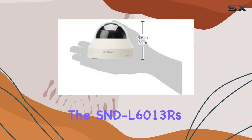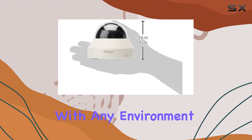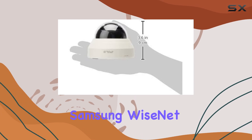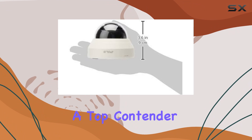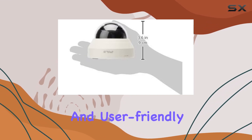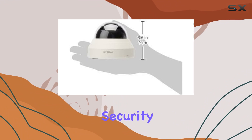For those concerned about aesthetics, the SND-L6013R's compact design blends well with any environment, maintaining a discreet yet powerful presence. Overall, the Samsung Wyzenet Lite SND-L6013R stands out as a top contender in the realm of network surveillance cameras. Its combination of high-quality imaging, durability, and user-friendly features makes it an excellent choice for anyone serious about security.